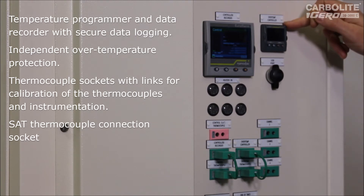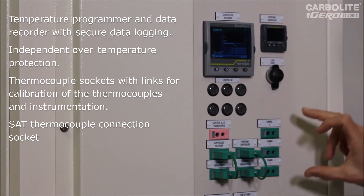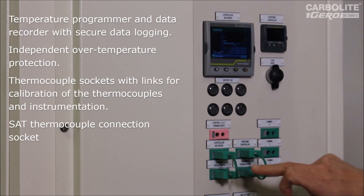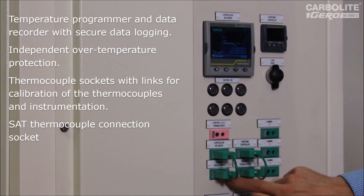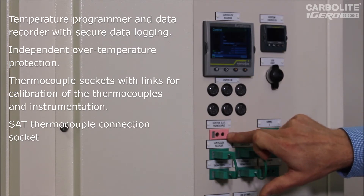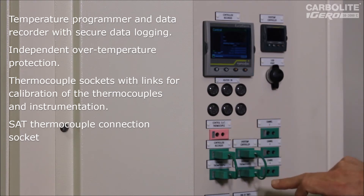This Eurotherm 3216 is the over-temperature controller that shuts things down if there's a fault and it gets too hot. Below those is a set of sockets for the thermocouples — another requirement of AMS 2750. Each thermocouple going into the instruments has an in and an out connection, allowing you to independently check the accuracy of the thermocouple by plugging in a separate instrument, and the accuracy of the instrument by plugging in a simulating voltage. This is also where the separate Systems Accuracy thermocouple comes out, and the customer would have their own instrument for taking a reading from that to check the accuracy of the other two.